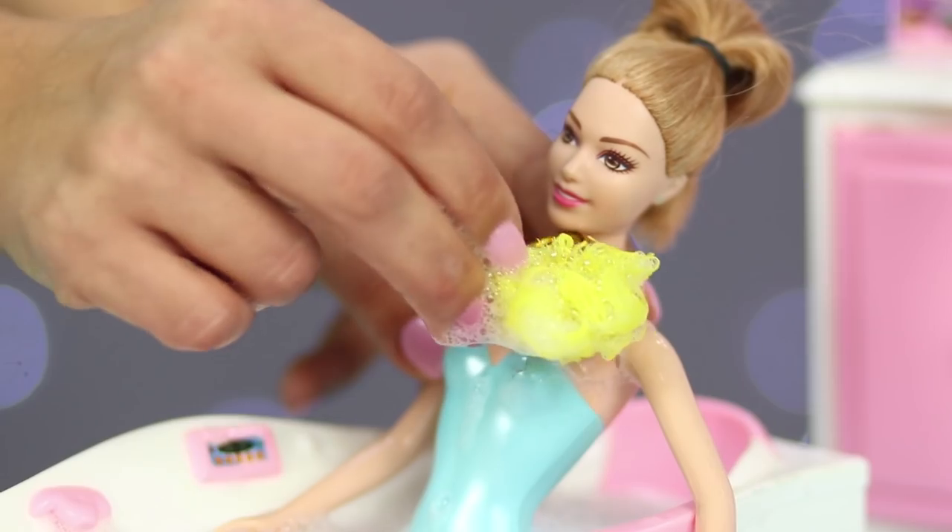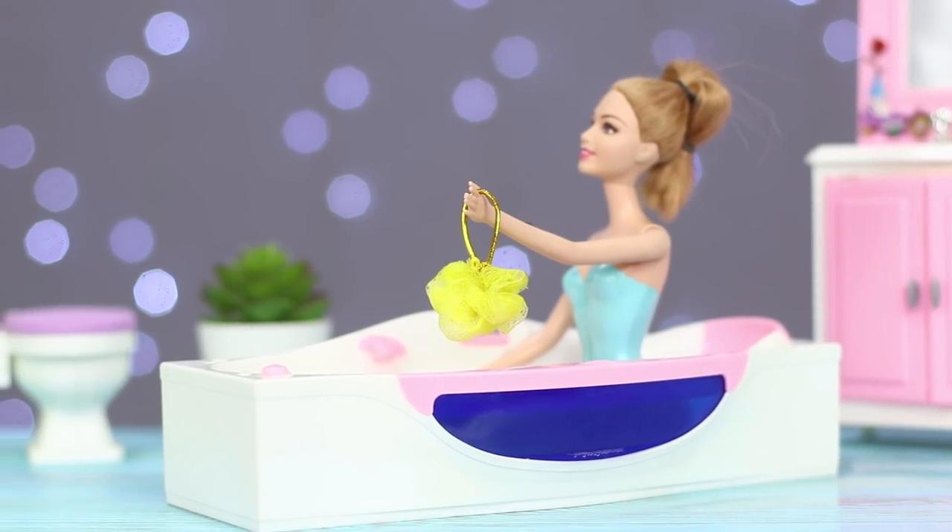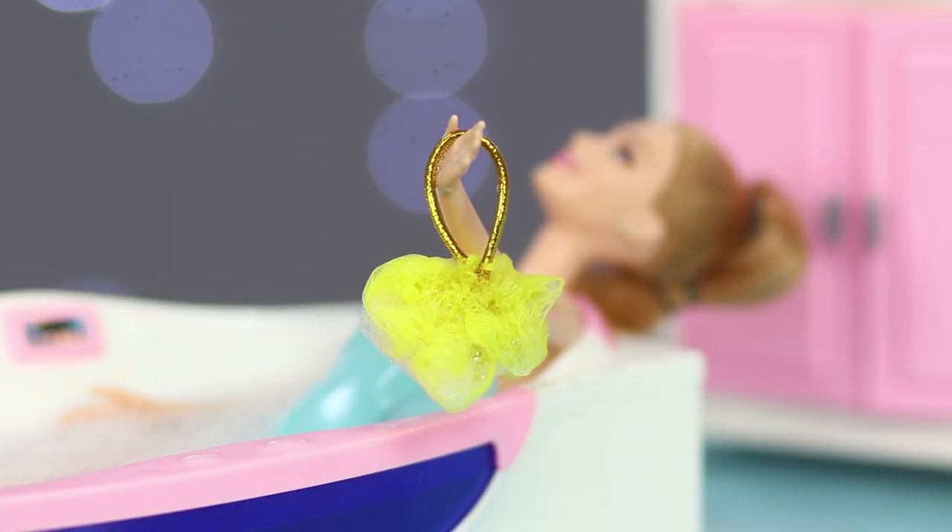A loofah for Barbie is ready! Barbie loves to wash and splash in a warm bath — she was probably Ariel in her past life.